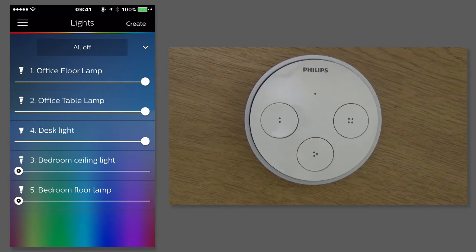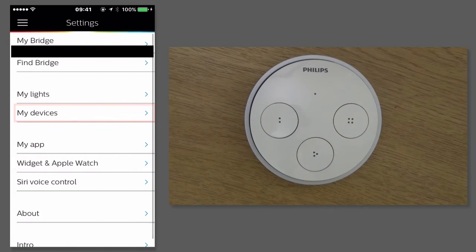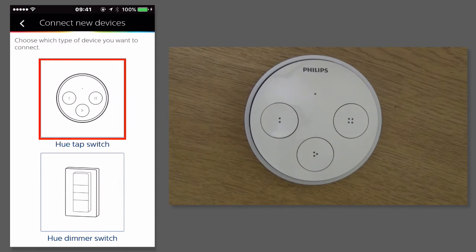So I'll show you how we set up the Philips Tap. First of all, we go into settings, then we tap on my devices, and we tap on connect new devices. And I'm connecting a Hue Tap switch.